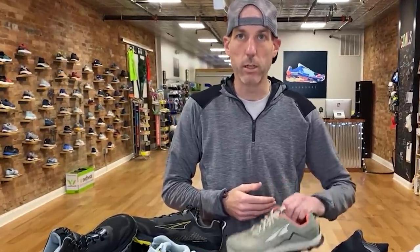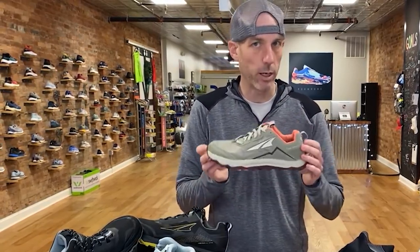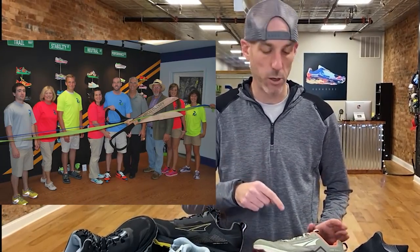If you're new to Altra, they are the brand that has the wonderful foot-shaped toe box on their zero drop platform. They've been around for some time now. This is actually the 10th year for the Lone Peak — we're on version 5 but this is the 10th year the shoe has been around. We opened our store in 2014 and we've been carrying Altra since then, so it's been fun seeing how Altra has grown and how their shoes have developed with new technologies.